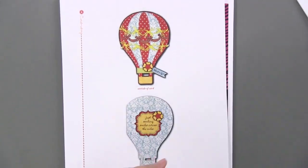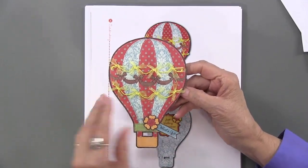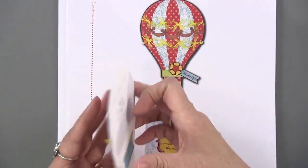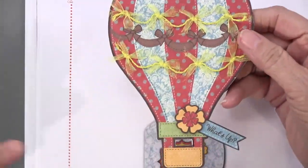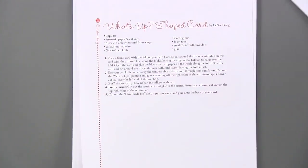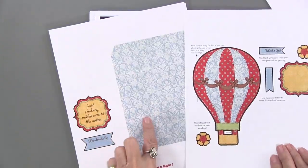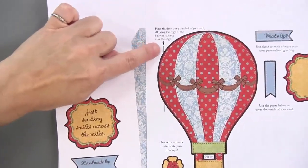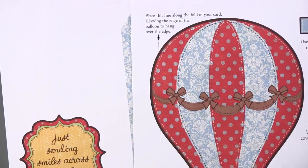Let's go to a shaped card — here is a hot air balloon. The fold is right here; it's kind of hidden. You place the artwork just past the fold, and that is all shown in the instructions. Here are the instructions — it's a 'what's up' card, and here is the artwork you need, plus the inside of the card. The instructions tell you exactly where the fold line is, so it's all laid out for you and easy to accomplish.